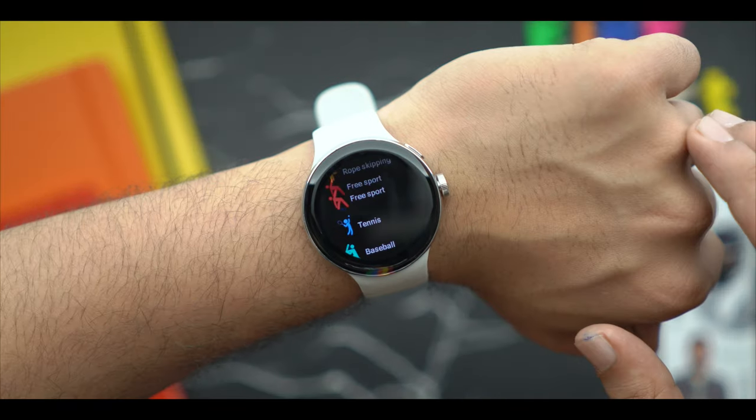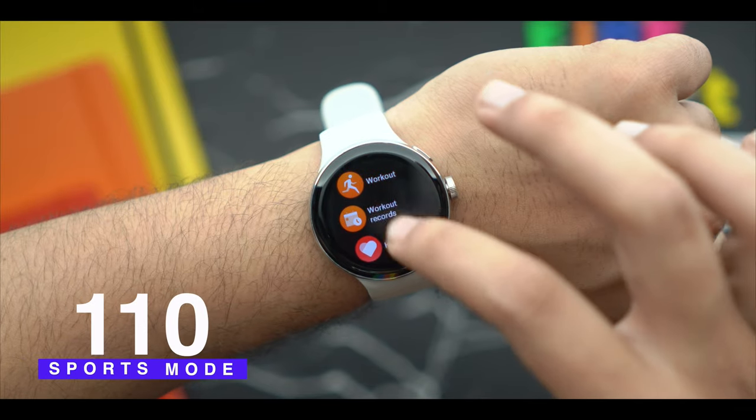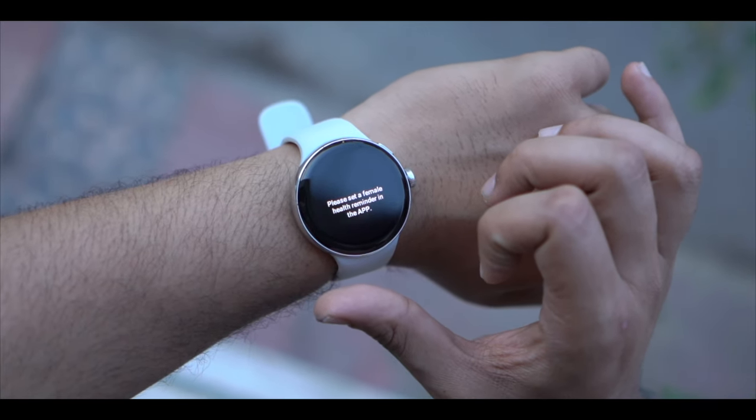Coming to the most interesting feature — workout modes. There are 110 plus workout modes available. When you are doing physical activities, I recommend using them to track calories and all related metrics properly. From a health perspective, you also get a breathing exercise function to help you relax during stress. Female health tracking is also provided, allowing you to track menstrual cycle days.